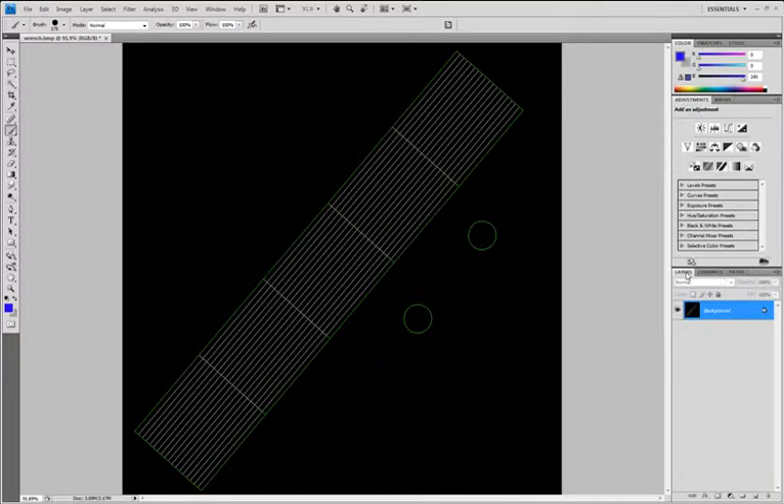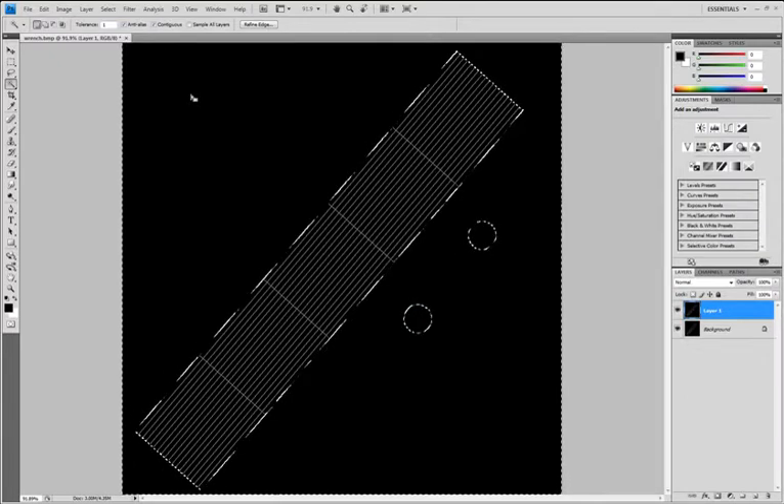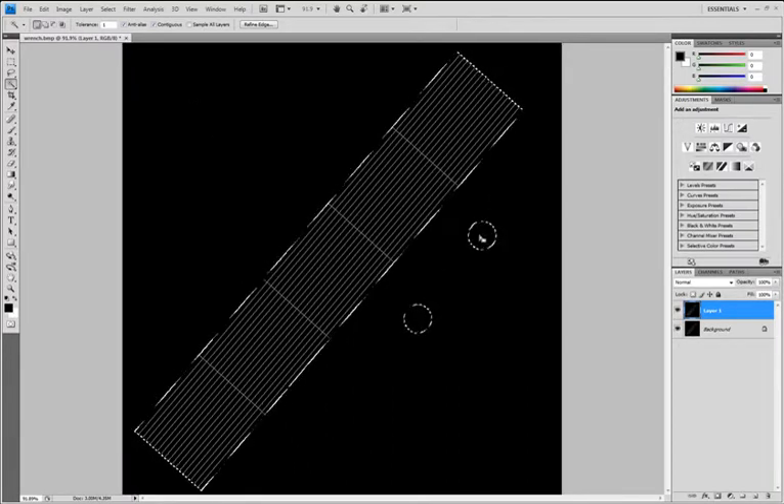I like to use it. Go over to your layers tab down here and just press Ctrl+J while background is selected, and that will make a copy of it. You can go over here and select the magic wand tool. Make sure contiguous is checked and tolerance is 1. You can just click the black, and this is going to select everything that's black and contiguous. Then do Ctrl+Shift+I to inverse the selection and press delete. Then Ctrl+D to deselect.